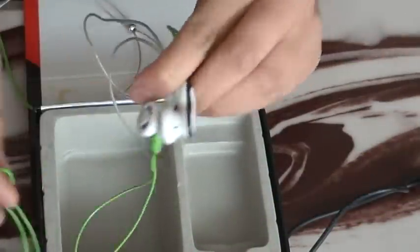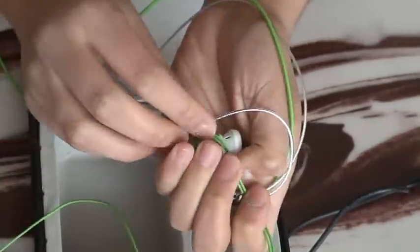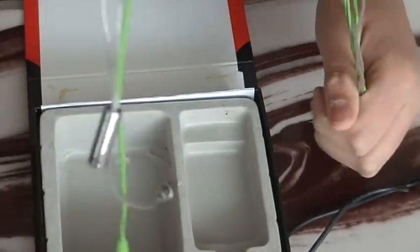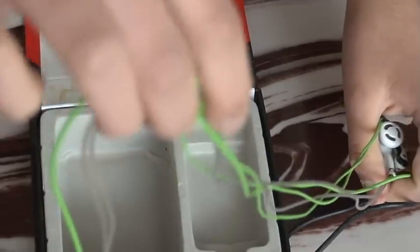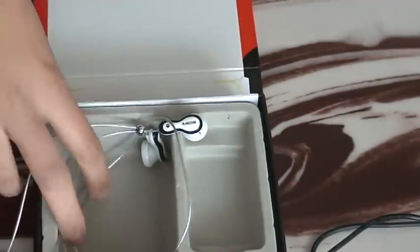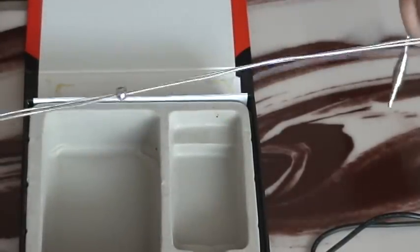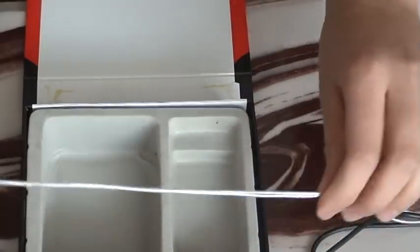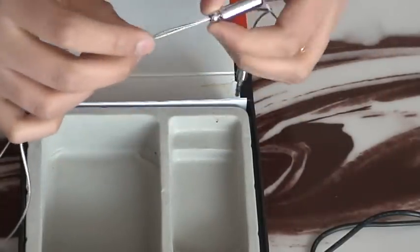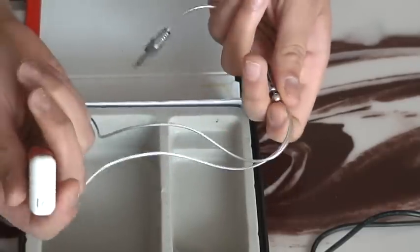I still have like this much left over. These are like half the size of your normal iPod headphones, or like any headphones that you buy here. You can get smaller ones, but they're hard to, you know, if you like to put them in your pocket or up on your shirt and you like small headphones, go ahead.